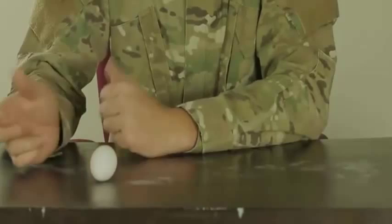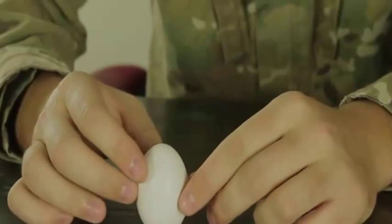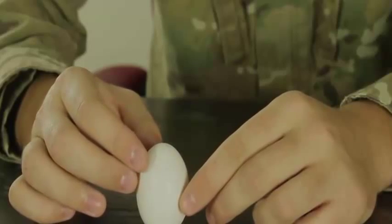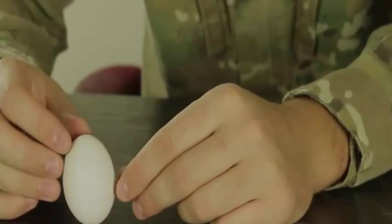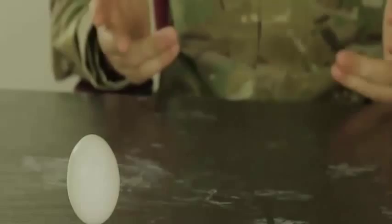The challenge: can you stand an egg vertically so that when you let go it stays like that? Seems impossible, right? But it is actually very possible — you just have to balance it, find a flat surface, and keep trying. Just like that — no salt, nothing. Try it, be patient, it's very possible.